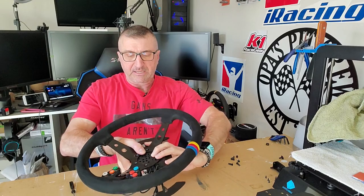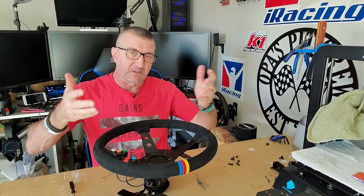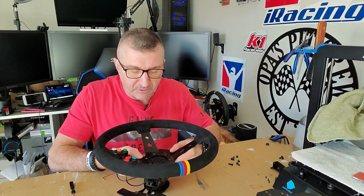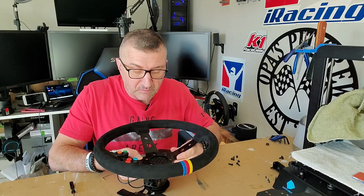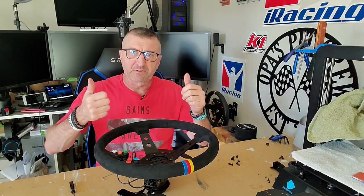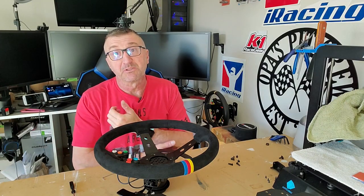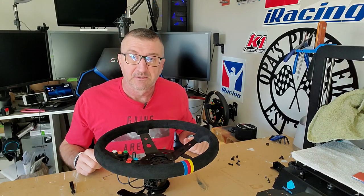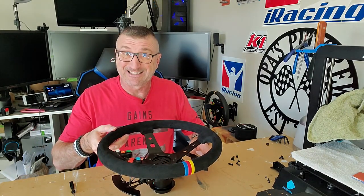I'm going to go ahead and get the rest of this put together. I have been running it for a while and took it all apart for this video — it works great. I'll speed up the video through this part and then show you what a difference it makes in being able to reach the buttons and having access to all these adjustments while racing.